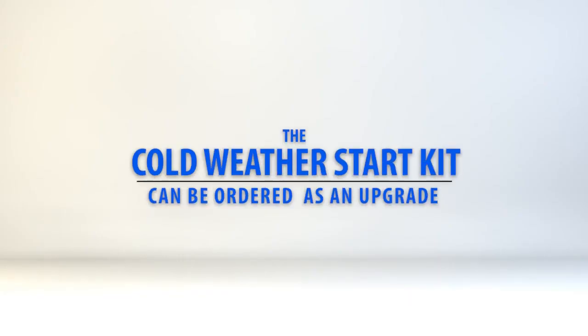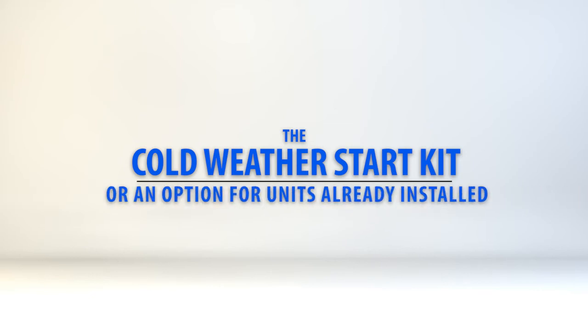The Cold Weather Start Kit can be ordered as an upgrade on a new unit from the factory, or as an option for a unit already installed in the field, which comes with instructions to guide a technician through the install.